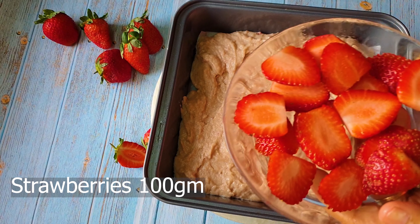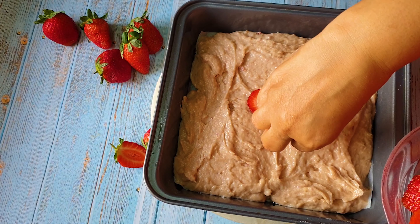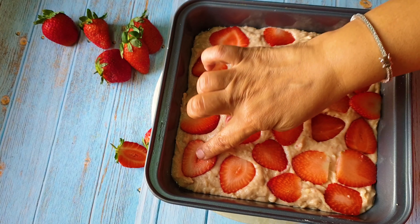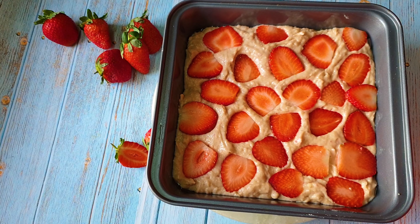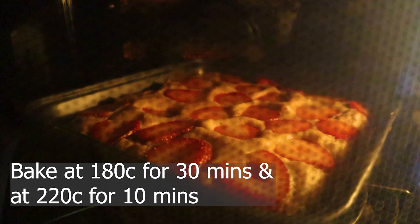These are the strawberries I've sliced into three to four pieces horizontally, depending on the size. I'm placing them on the batter and pressing each piece in slightly — that gives a lovely texture to the cake. See how beautiful it looks, covered in strawberries! Strawberries have such a lovely color. Now I'm putting this in for baking.